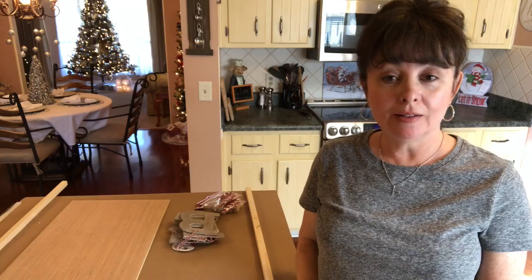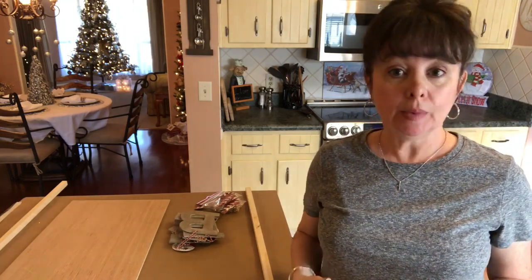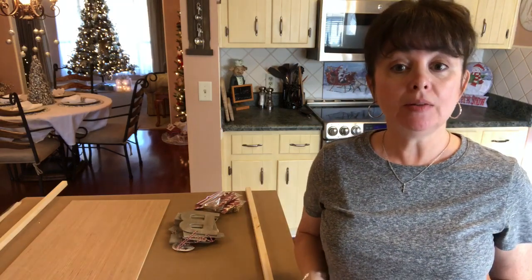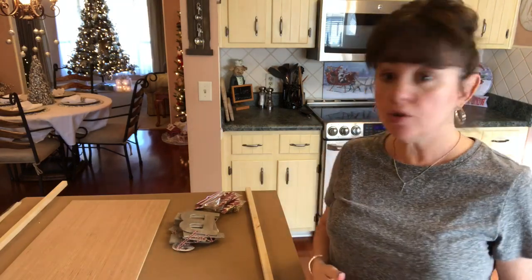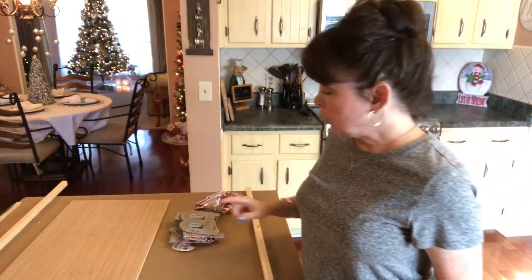Hi guys, welcome back to my channel and today I have another Christmas DIY. What I'm going to be doing today is making a believe sign out of some letters that I found at Target's dollar spot for Christmas. So let me show you what you'll need.